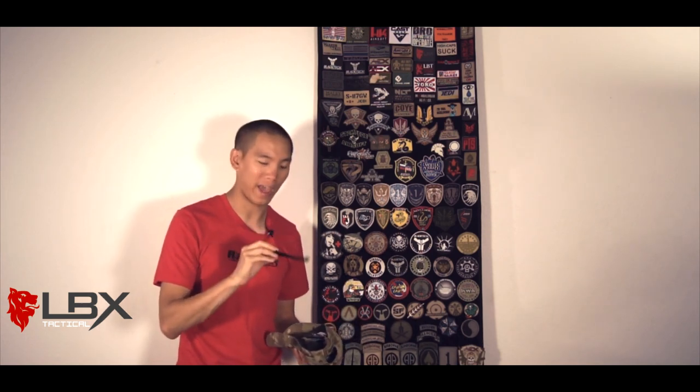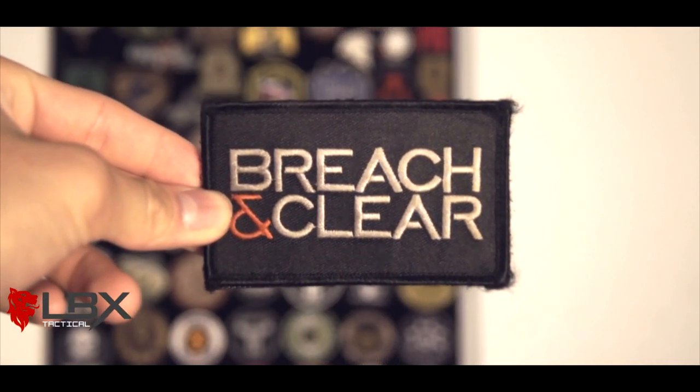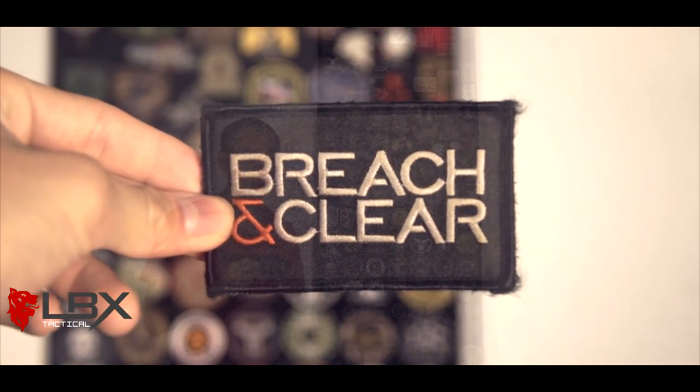Not to be confused with Breach Bang Clear — Breach and Clear is a mobile app game. It's probably one of the more sought-after patches for guys in the MilSim community, because one of the guys who works on the project is from the MilSim community. Really cool patches. I love how simple it is, but it has this simple yet to-be-desired aesthetic. Really great mobile game — you basically clear rooms with some of your favorite special operations units. It's a really good game, a lot of fun, and it's pretty affordable too.